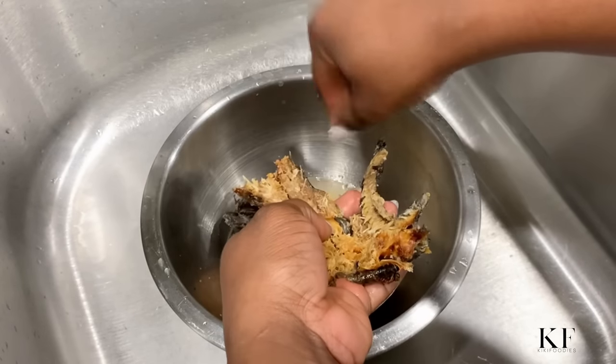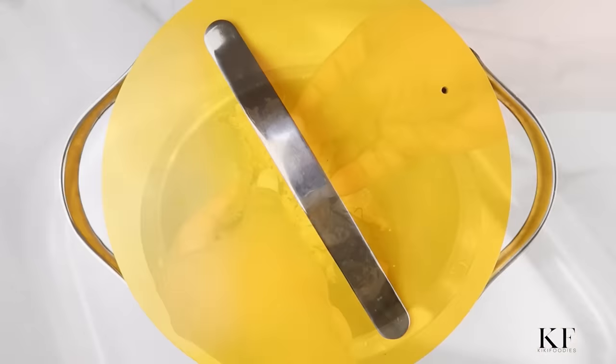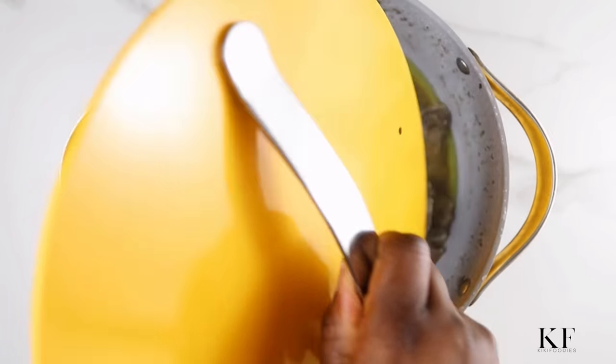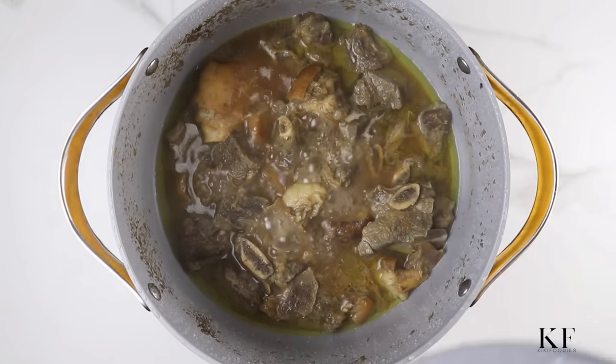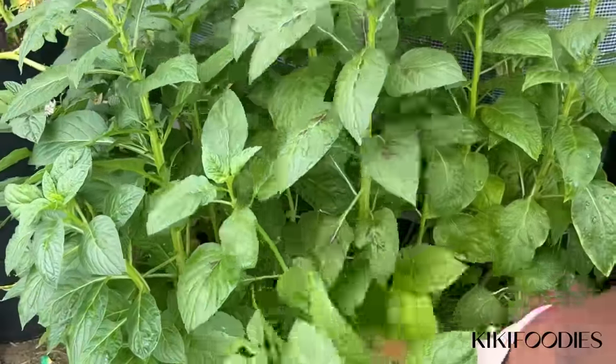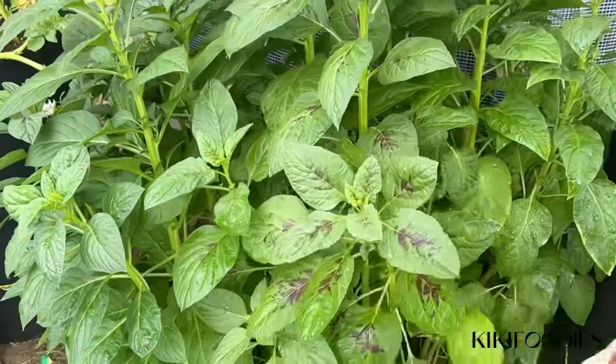After deboning the fish, I'll check on the meat. Here it's fully cooked, so I'll take it and set it aside. The vegetable I'll be using for this soup is efọr shoko, which is the traditional leaf used for this soup.